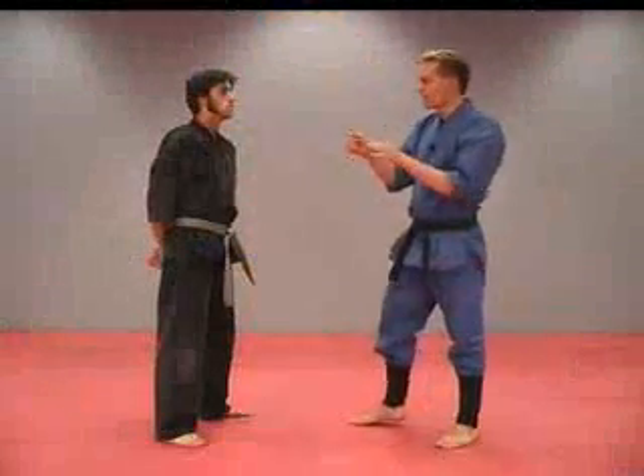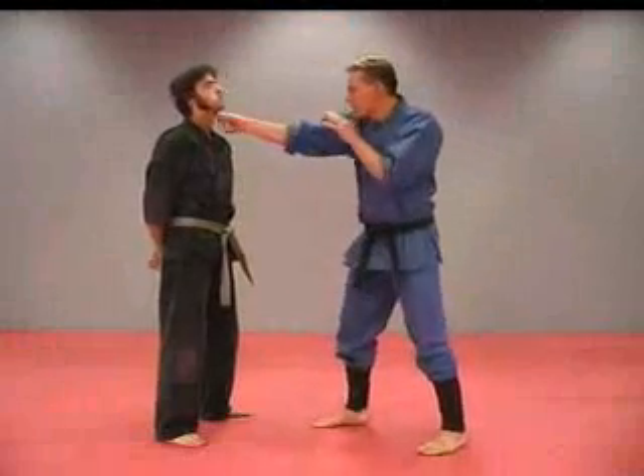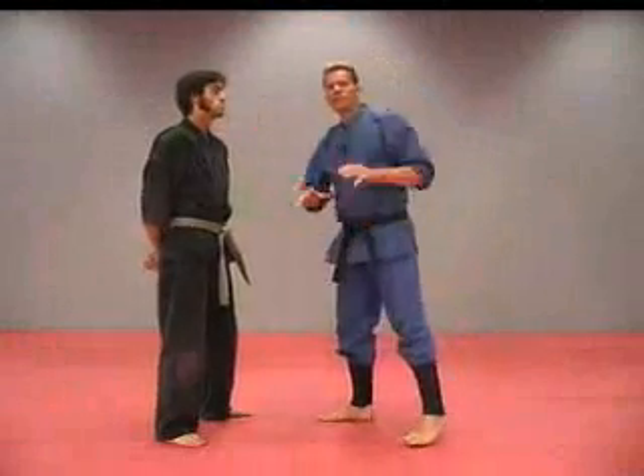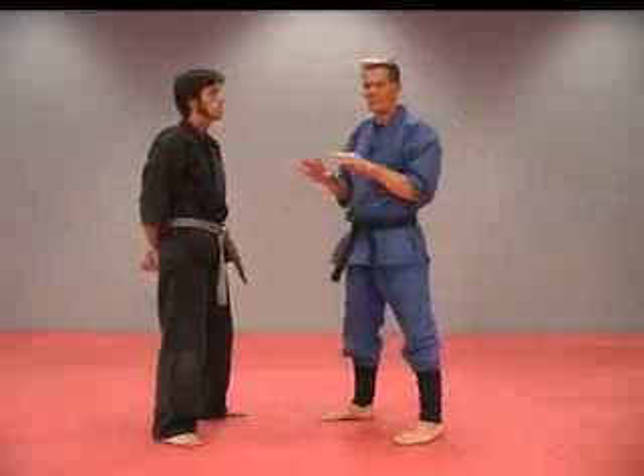With that thumb jab, we're going to strike right here to the throat — boom, boom, boom. You can strike other areas with a thumb jab, like in the chest and other pressure points, but they're really not going to do very much.